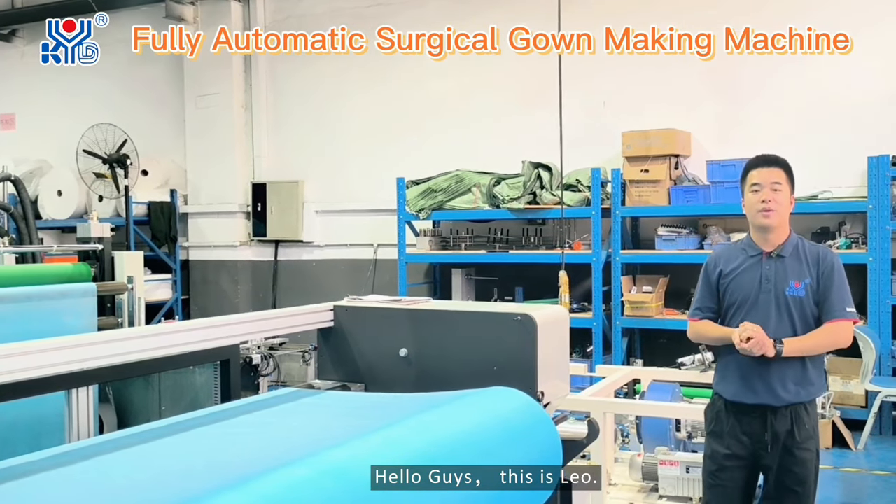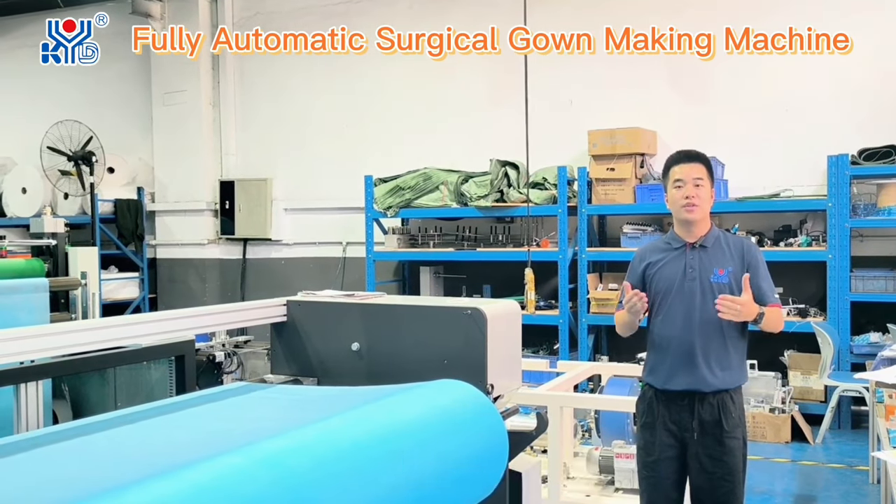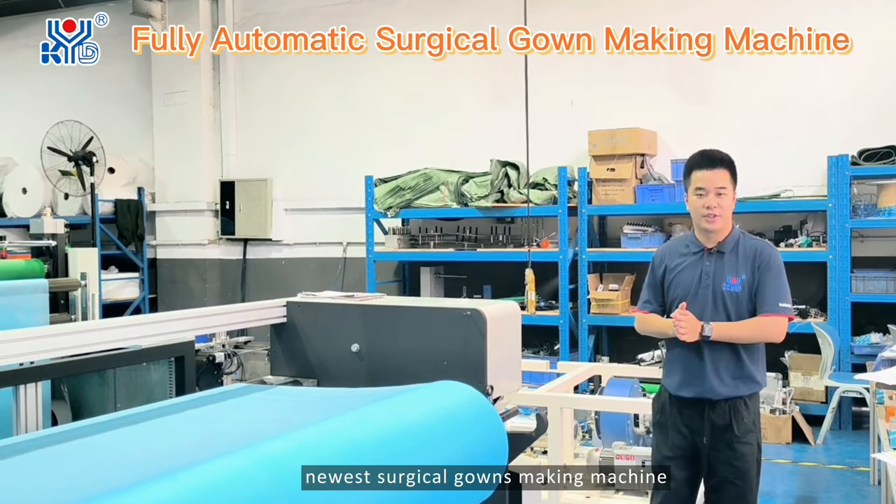Hello guys. This is Leo. Welcome back to KYG channel. I'm here to introduce our newest surgical gown making machine.